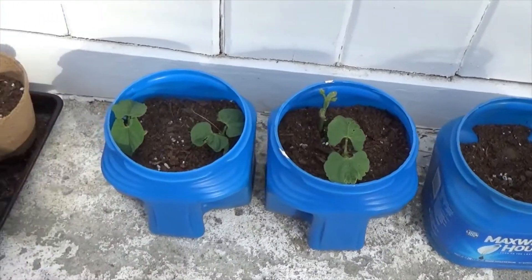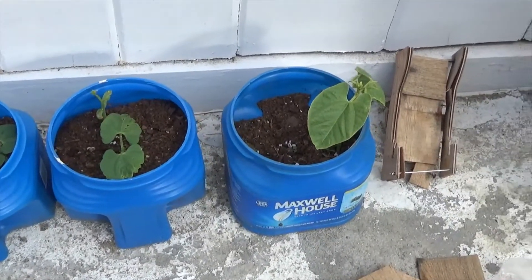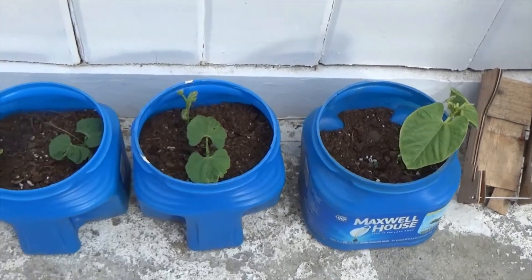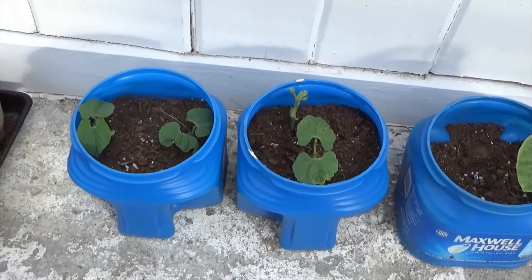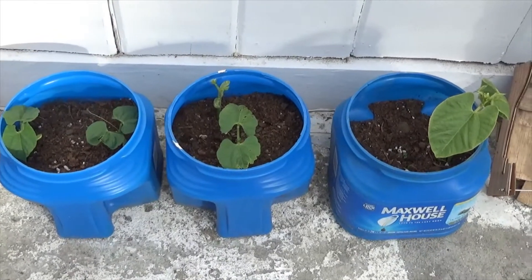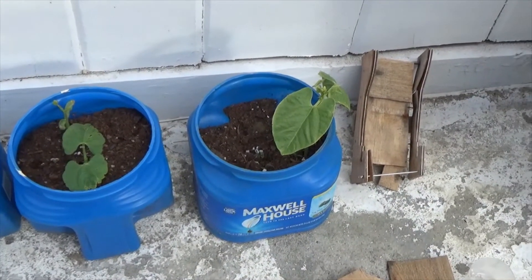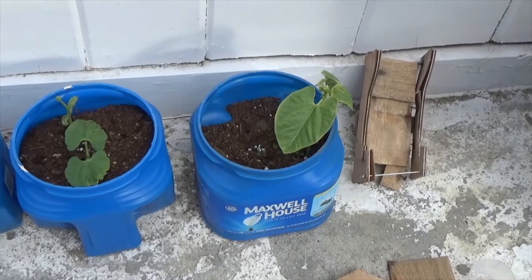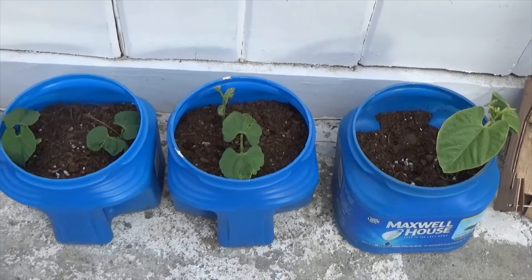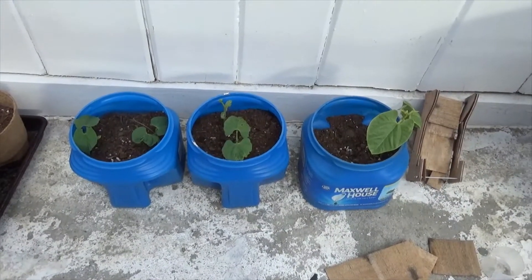I put two in each bucket. When it's been below freezing on a few nights here, I take these inside and then bring them out again in the morning. There are probably about 20 holes drilled in the bottom of these — not very big, just enough for drainage, although they don't seem to drain a lot.